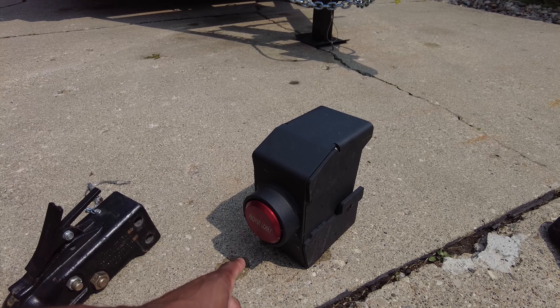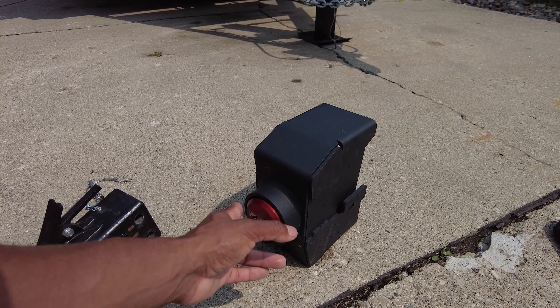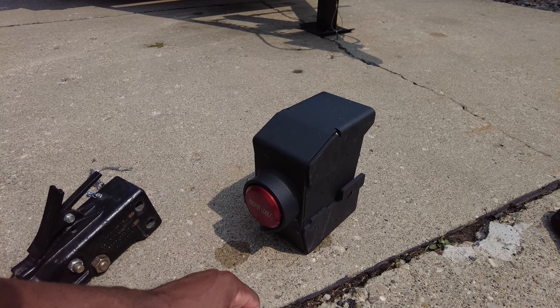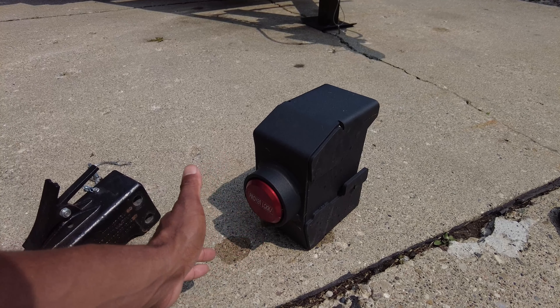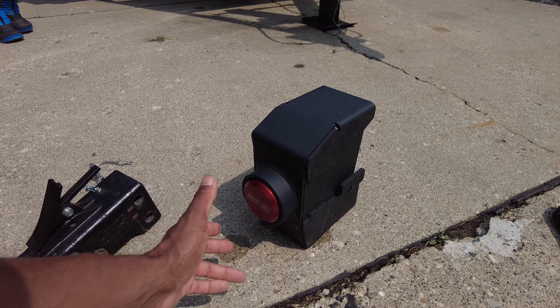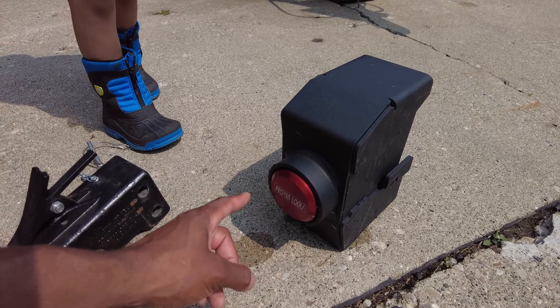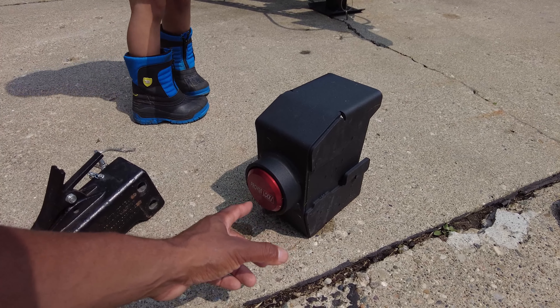I did see on the Lockpicking Lawyer where he talked about these puck locks and showed a couple of different ways to defeat the lock, which the average thief doesn't know how to do. They did recommend to not get the upgraded stainless steel version - just get the aluminum one - and that is what I did, so I'm pretty happy with this.